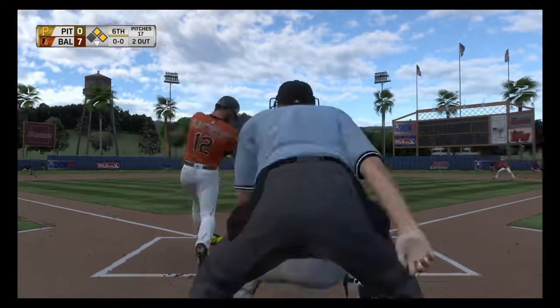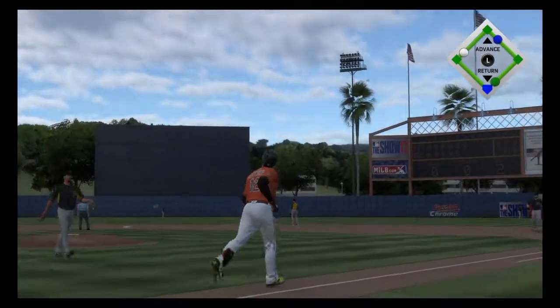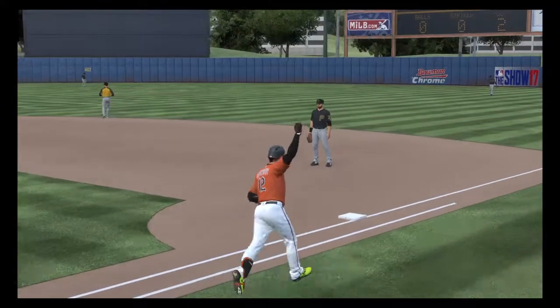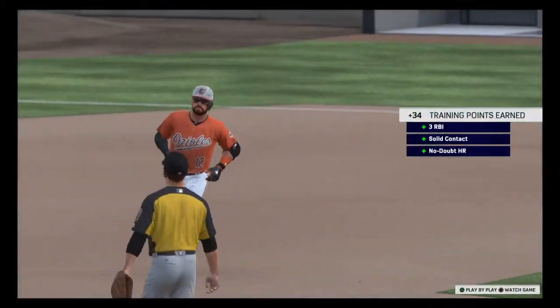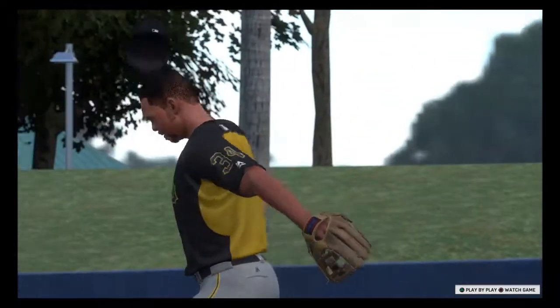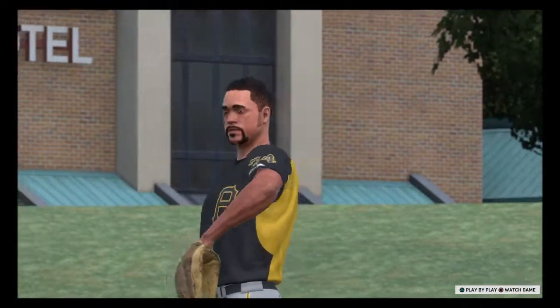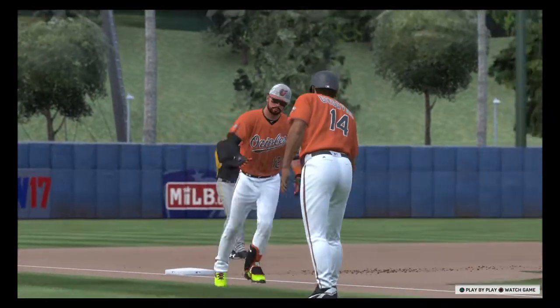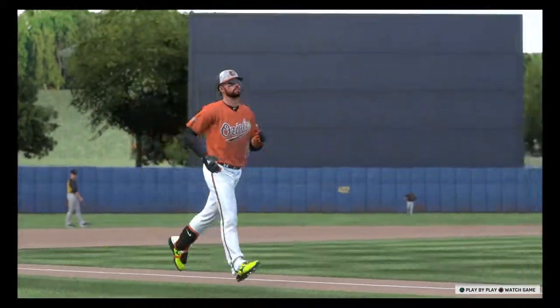He comes set, here's the pitch — he leaves that one right over the plate. It is sent high and deep out to right center field and it is gone, a home run! A three-run shot to right center field as they just continue to pour it on.